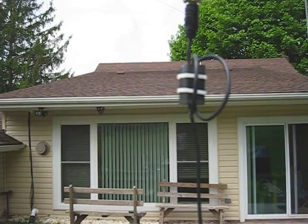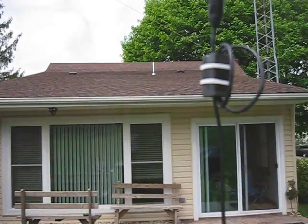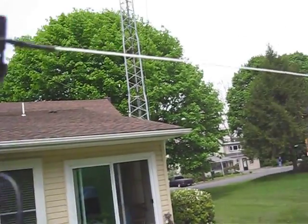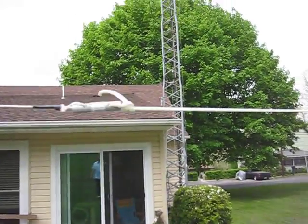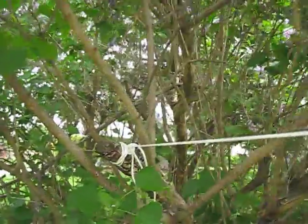That's snap-on ferrite, material is 43, 3 turns of RG174 going through there and the rest going down to the table. And then we keep continuing on and there's the other coil. I'm going to explain how to make this coil and insulator. And as you can see we go right to the lilac bush and just reach right up.